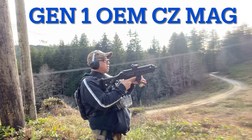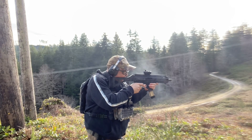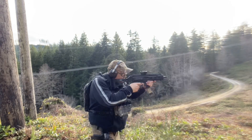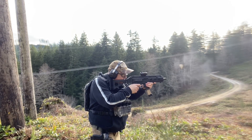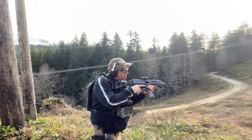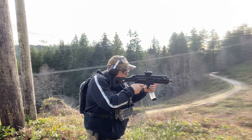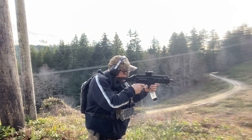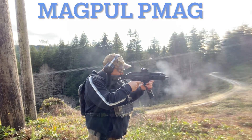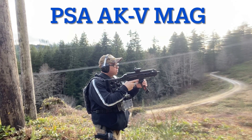I tried to leave in a couple of segments where you see me load a mag and then drop the bolt home to load it. The bolt hold open feature functioned perfectly — this is not a malfunction. On this one, the magazine just wasn't fully loaded; I shot a couple of rounds and it went empty.